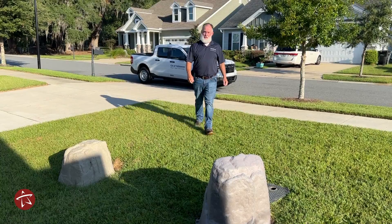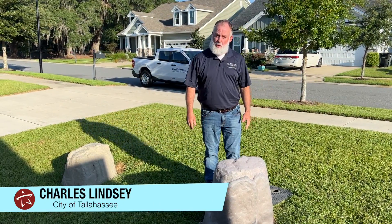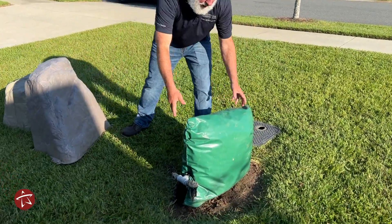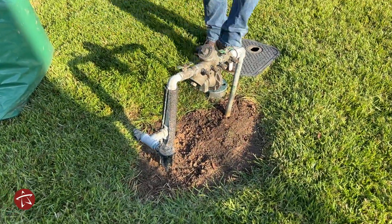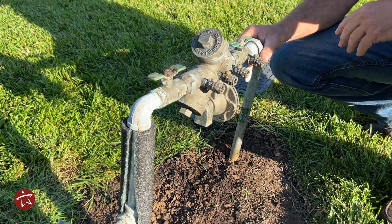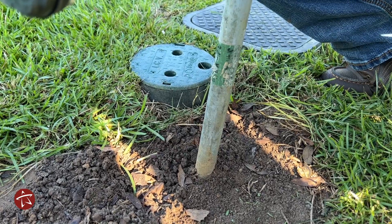Hello, I'm Charlie with the City of Tallahassee. Have you ever wondered what these fake rocks are in front of people's homes? Well today we're going to show you. Up under these fake rocks are backflow prevention assemblies. Once we give water to the customer, commercial or residential, it passes through the assembly — we don't want that water back. This is how it works.